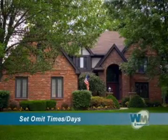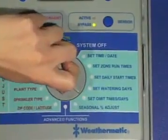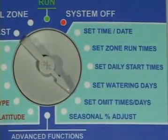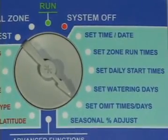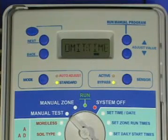Setting omit time. The omit feature on your Smart Line is an optional setting to allow you to easily comply with local watering restrictions. For example, if you are not allowed to water between 10 a.m. and 6 p.m., select time with your arrow buttons.